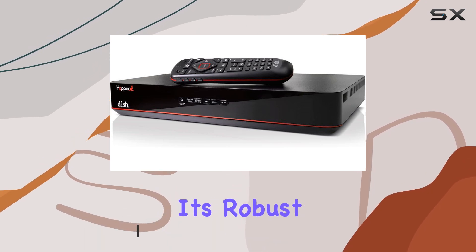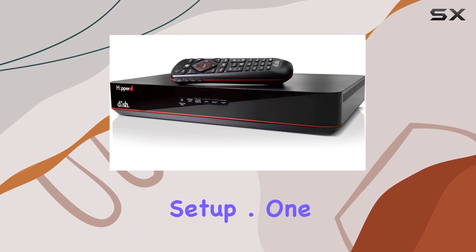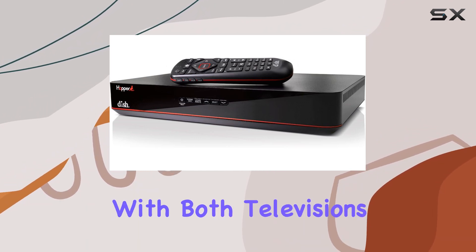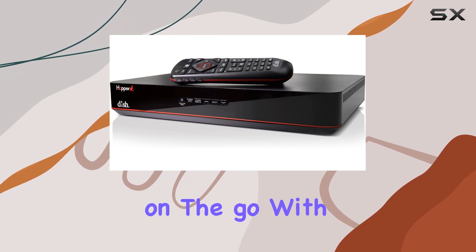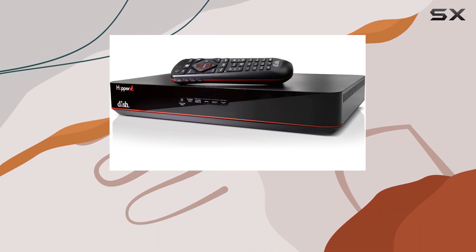Weighing in at 6 pounds, it's robust yet compact, fitting seamlessly into any entertainment setup. One of the standout features of the Hopper Duo is its compatibility with both televisions and smartphones. Whether you're lounging in front of the big screen or on the go with your mobile device, the Hopper Duo ensures you never miss a moment of your favorite shows.